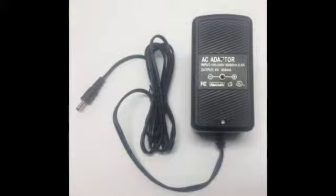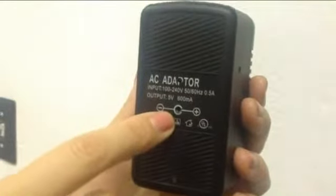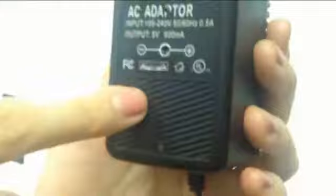New from Wolfcom Enterprises, the AC wall adapter video recorder with hidden covert pinhole camera. This unit is simple to use and no one will know you're recording them. In front of the unit you have your pinhole covert spy camera with wide-angle lens, underneath that your microphone hole and your LED indicator.